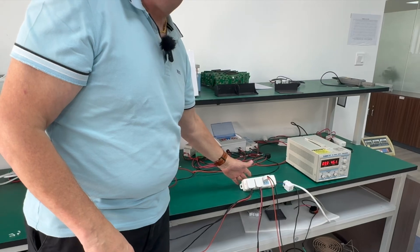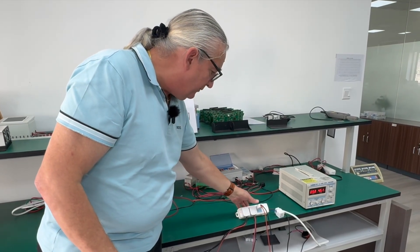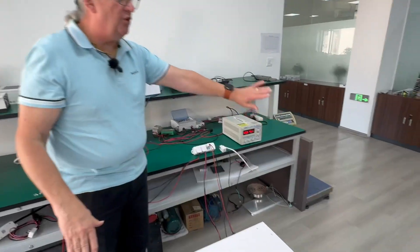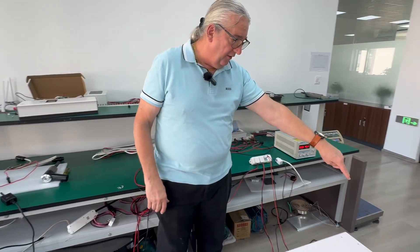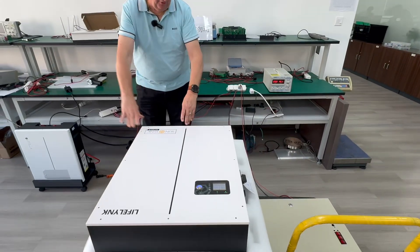Imagine this power block here as being your switchboard. Going in, this would be a fuse going to the micro inverter; here is a fuse going into the LifeLink or PowerLink; and here is another load of the circuit. This power supply is actually providing the power to the micro inverter, and here I've got a load — the SunSync LifeLink.